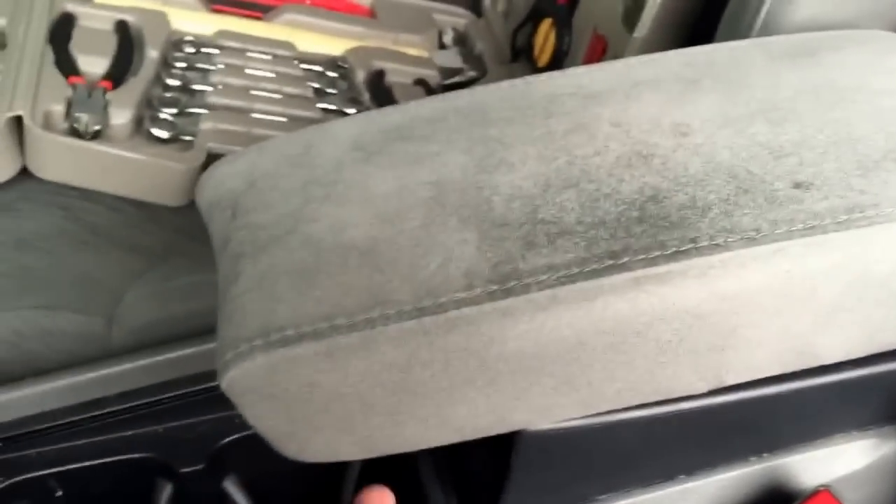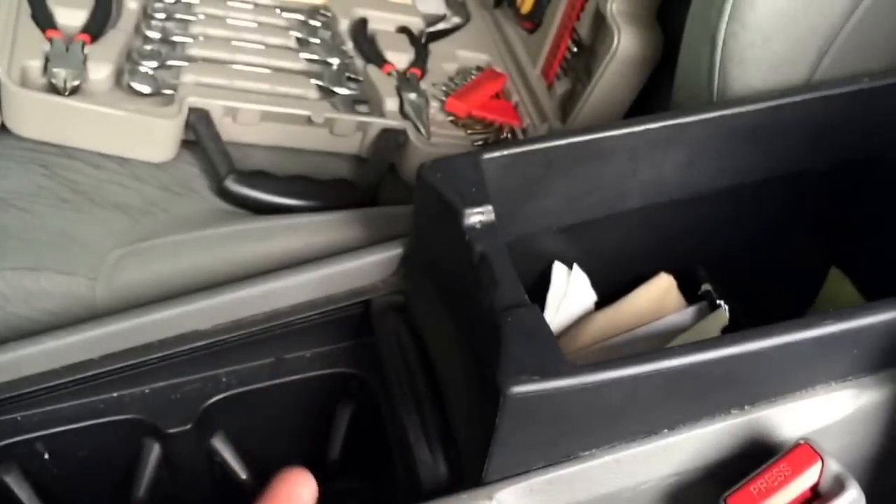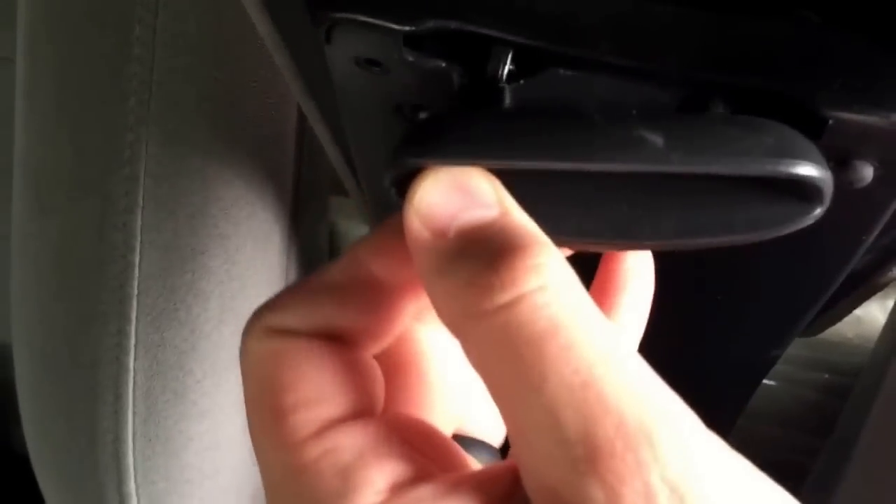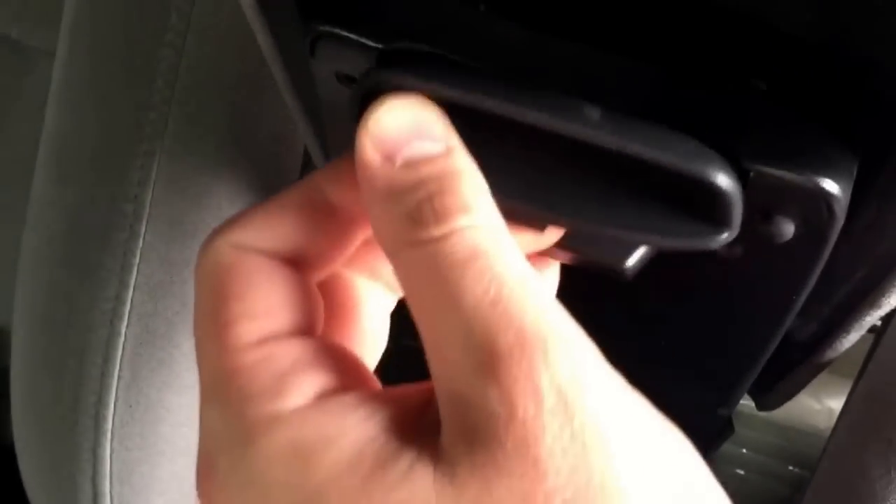So here's my armrest. Right now it's broken. You can see if I just kind of tap on it, it'll come right up. That little part broke off — that's probably from slamming it up and down too hard. It came that way actually when I bought the car from someone.